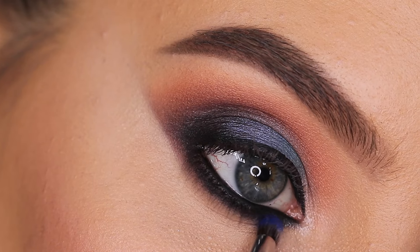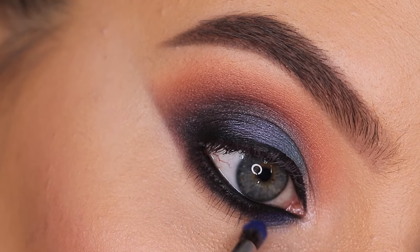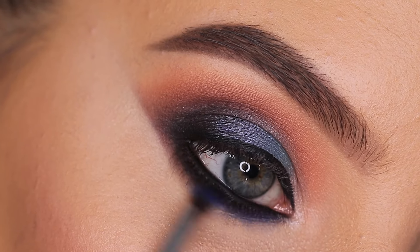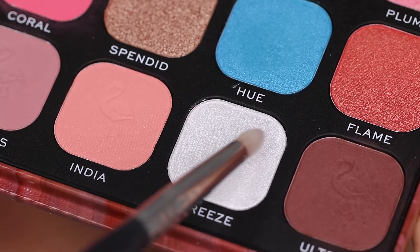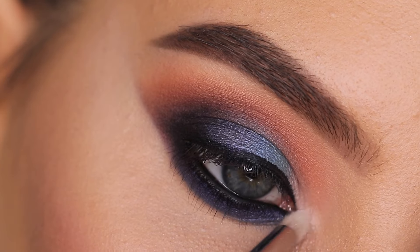Then using a tiny blending brush from Morphe and the Lagoon shade again, I'm going to use this to blend out the lower lash line. I absolutely love blue colors with this kind of undertone — it's just so pretty. I especially really like it on brown eyes, which I unfortunately don't have, but I really love that color on brown eyes.